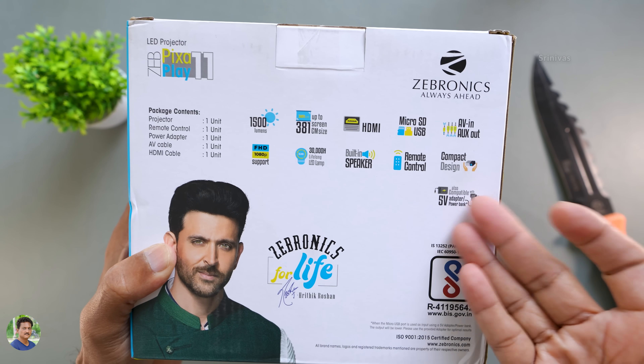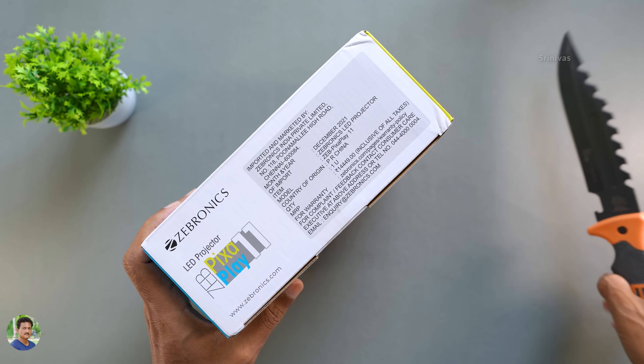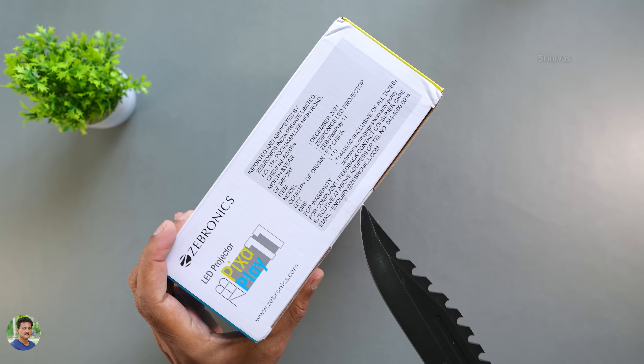It has a 5-volt power bank adapter support. You can see all the features. It is available on Amazon India — I have a link in the description box.